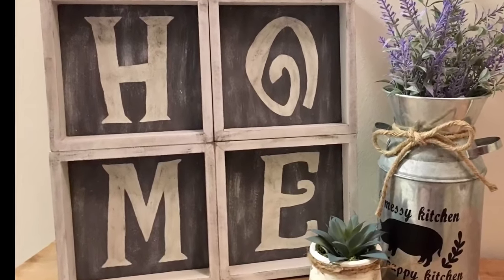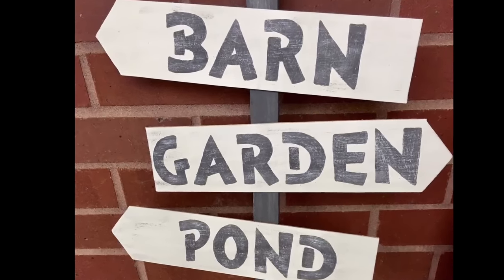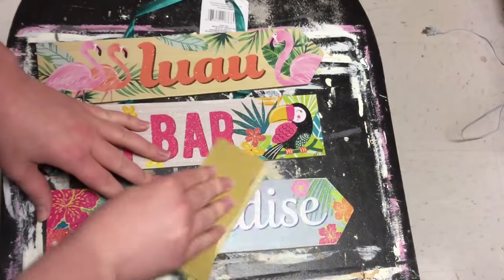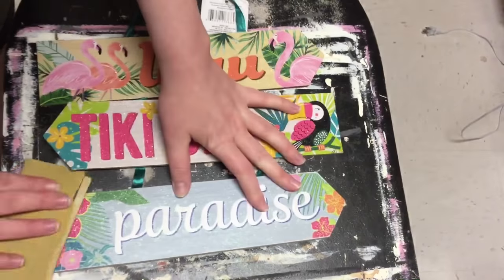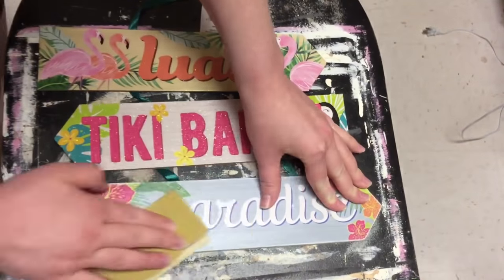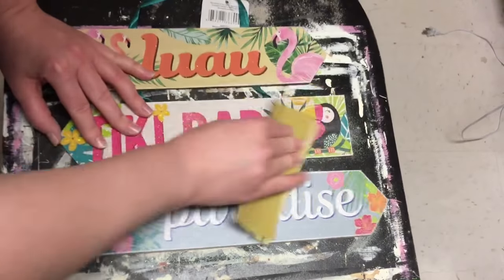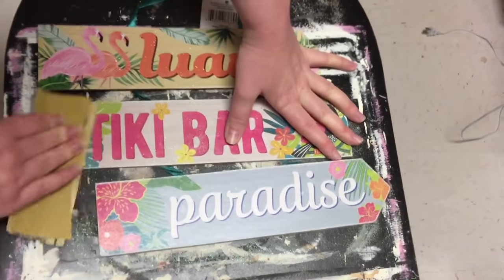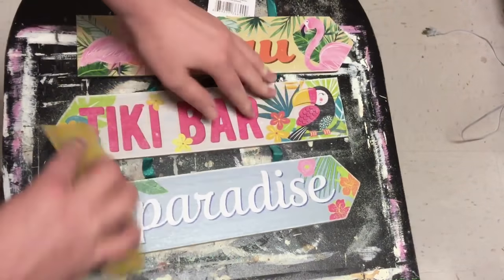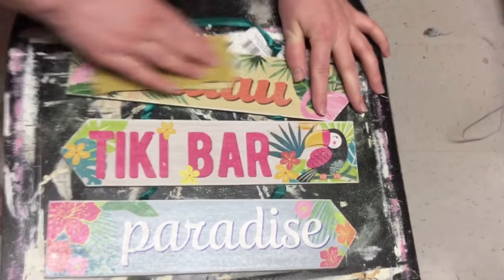Next we have our little directional sign. This was also a sign from Dollar Tree — we're starting out with this little Luau sign, and I'm just sanding off all of the glitter. I would just use the back of it, but when I pulled out the staples that were holding the ribbon in, it had some holes in the back. So I decided I wanted to use the front of the signs. It took a minute, but when I got all of the glitter sanded off, they were really nice and smooth and easy to paint on.